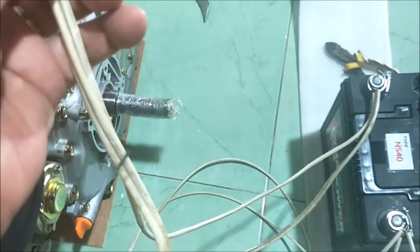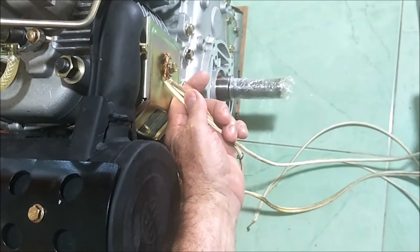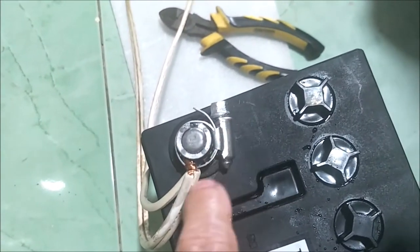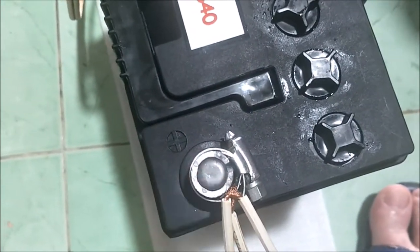I beefed up the ground to three wires. There's a nut right here that goes into the head, so I loosen it, put the wires on, and clamp it down — that's the ground. I also used a hose clamp on the positive connection as a temporary setup. Don't let negative and positive touch, because this battery is live 12 volts. Of course, if negative and positive touch, things explode — so don't do that.